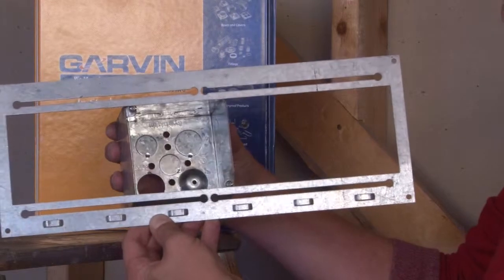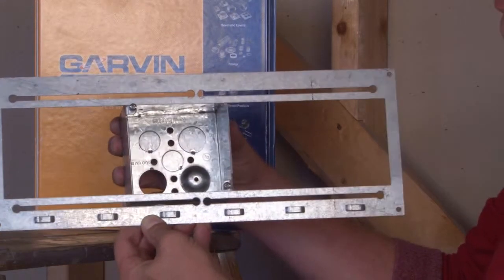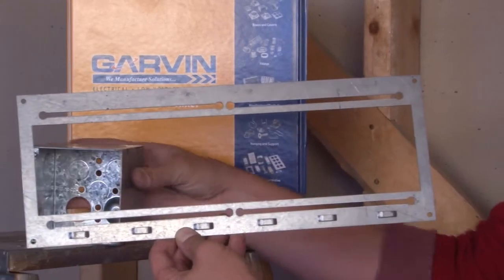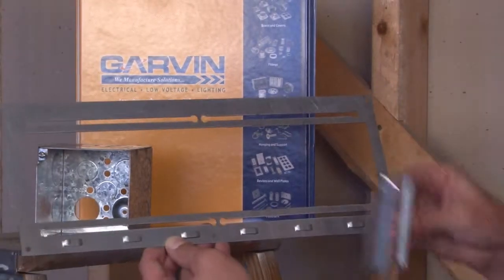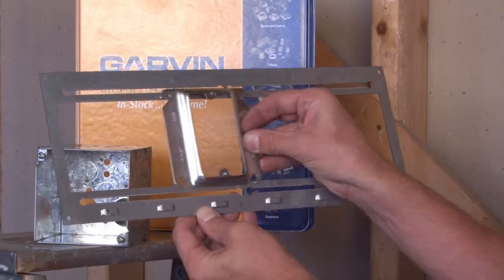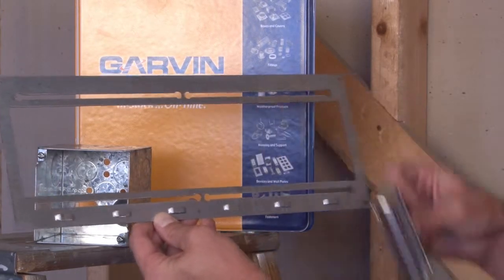You simply slide the box inside the bracket, and when you attach a ring, it creates a clamping action that allows the box and cover assembly to slide anywhere in the stud wall opening.